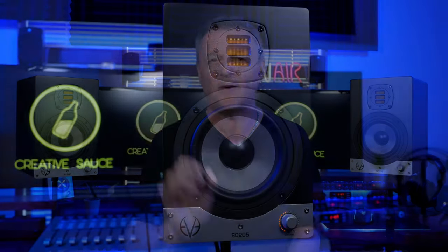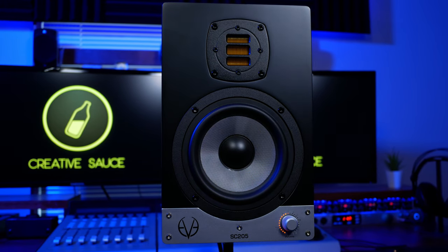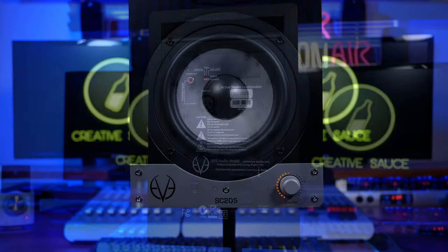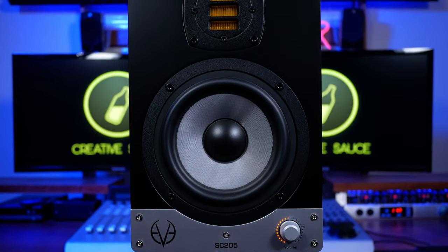It probably goes without saying that the build quality on these monitors is very good indeed. The control at the front feels nice and solid, as do the connections at the back. The overall feeling with them is that they're nice and sturdy — they feel quite heavy — and it's really nice that they've added touches like the ability to mount them on microphone stands and the magnetic grille protectors at the front for the tweeters. Along with that you get some nice clear documentation, which gives you the feeling that Eve Audio really do care about the experience you get once you've purchased these monitors.